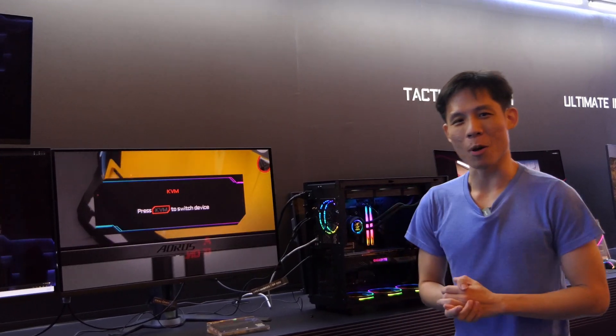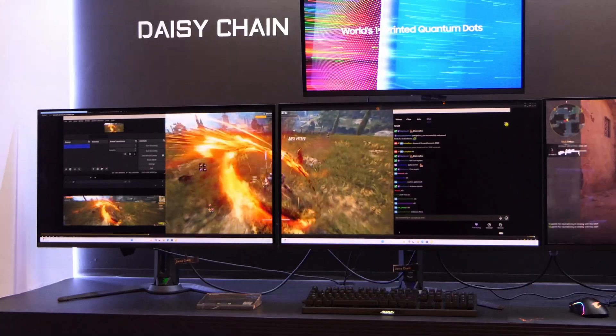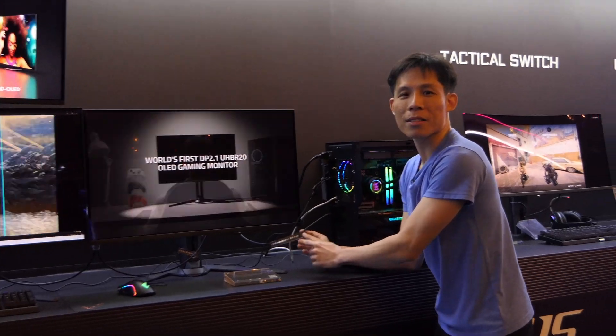This is the world's first DisplayPort 2.1 standard. Why is this important? Because with this standard and 80 gigabits per second, you can daisy-chain three 4K monitors, have a very smooth, high refresh rate, uncompressed video image — all from just one cable.